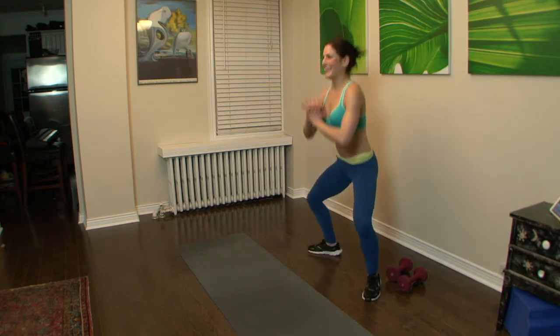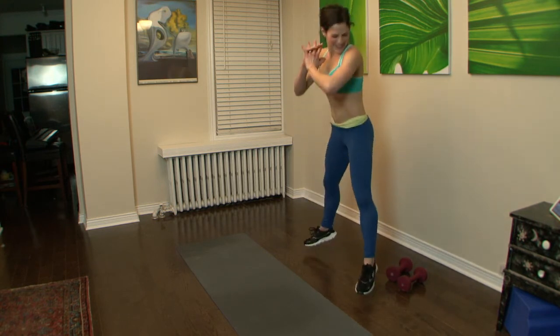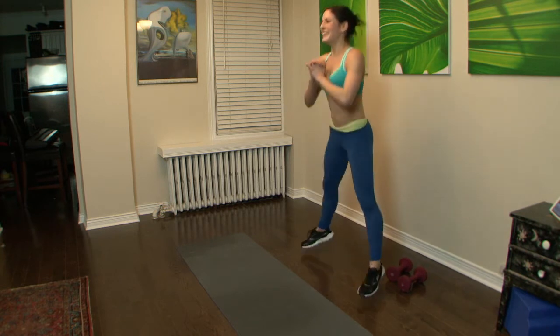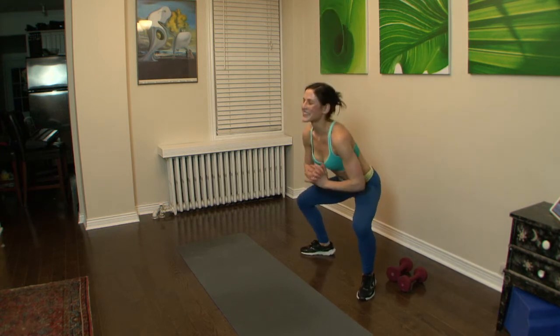Almost there — 15 seconds. Here we go. You can do it.